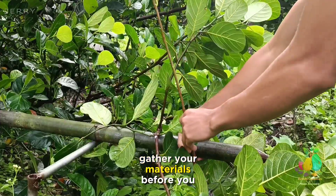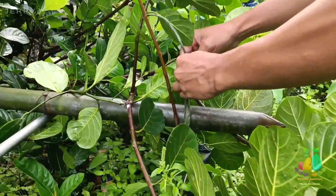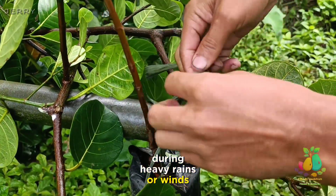Gather your materials — before you begin, ensure you have all the necessary materials ready. Make sure the rootstock is tied properly in order for it not to fall during heavy rains or winds.